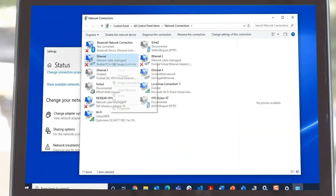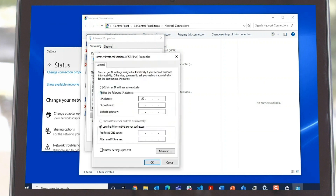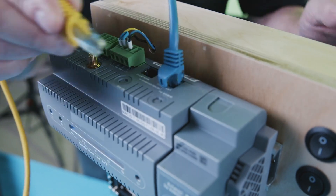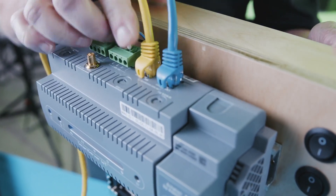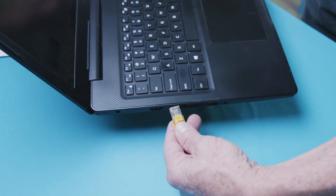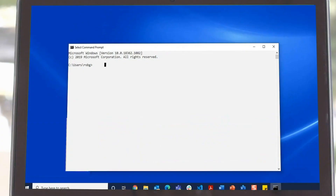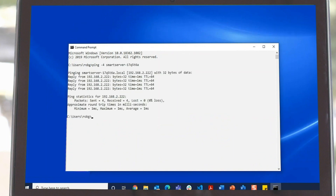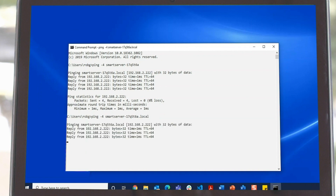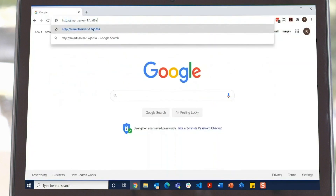Here we are setting the ethernet adapter to use a fixed IP address of 192.168.2.20 and connecting the provided six-foot drop directly to the Smart Server WAN ETH1 port and our laptop. Using a Windows command box we verify network access to the Smart Server, and from our browser we can reach the configuration home page.